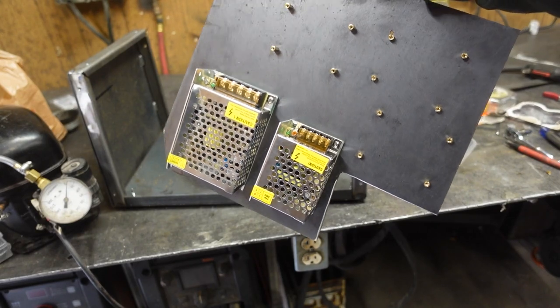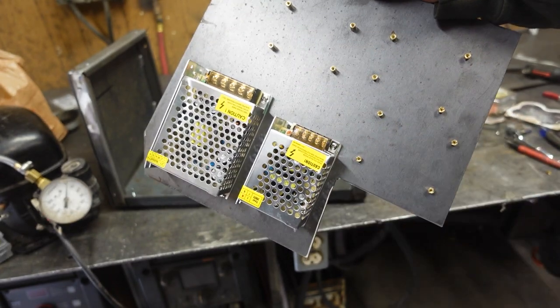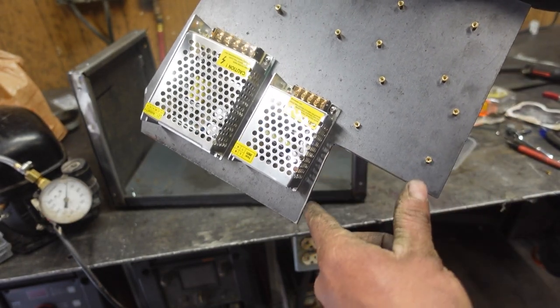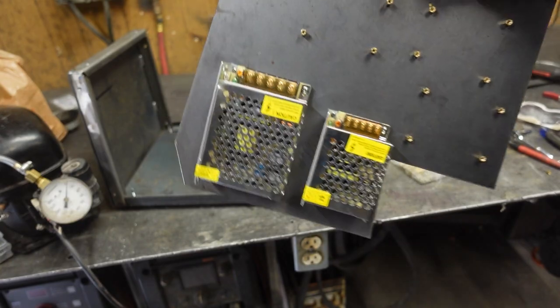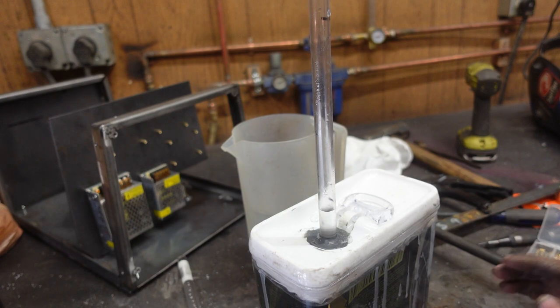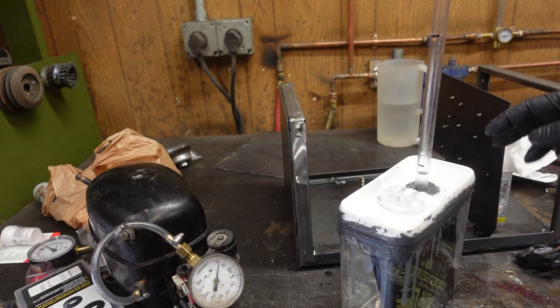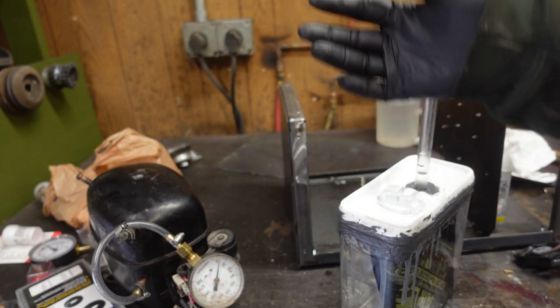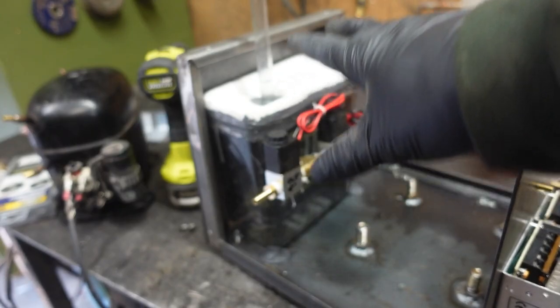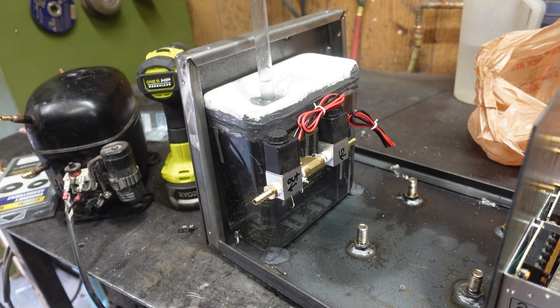We got our electronics board built, already installed the two power supplies, got all my standoffs on there, and this is where all the wires and gas hoses are going to pass through. Moment of truth — let's fill this thing up. It's all filled up, and as you inflate the air shim it displaces the water up the column.